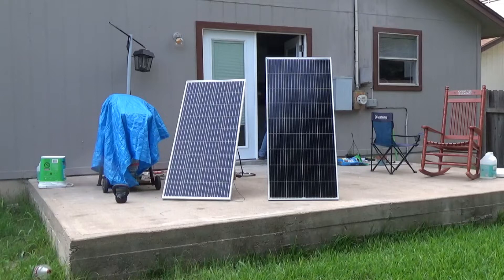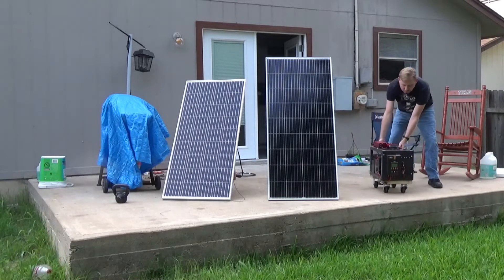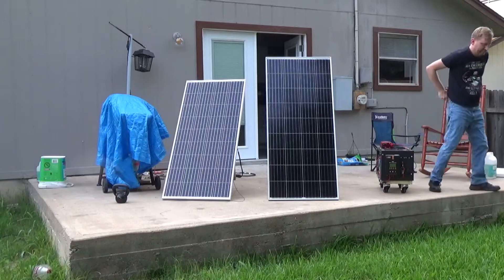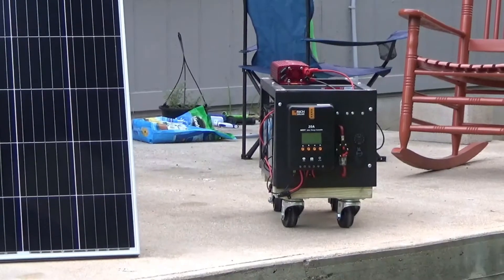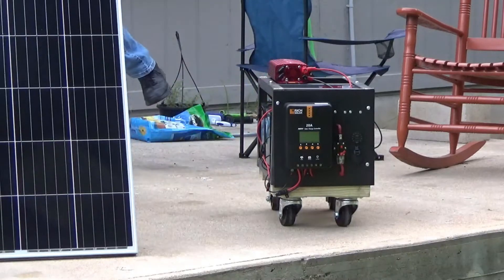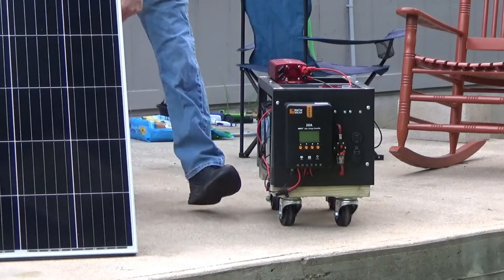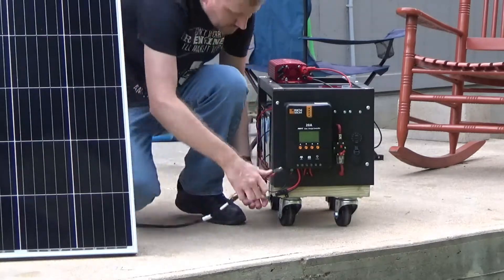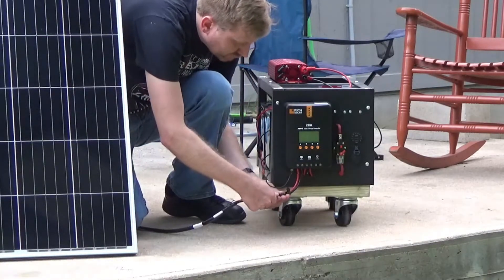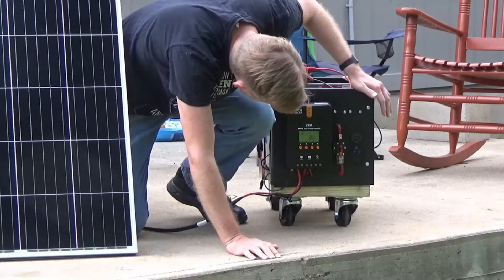Something that isn't shown on the video is how I store this. I'm in a rental house, so this is in the garage, and I have an AC charger that I use to keep the batteries topped up. I'll go out there about once a month and plug it in the garage, let it run overnight, and just make sure that the batteries are in good shape. So even if we had a storm that didn't have any sunlight, I still have 200 amp hours worth of batteries that I can run off my inverter, regardless of the solar.